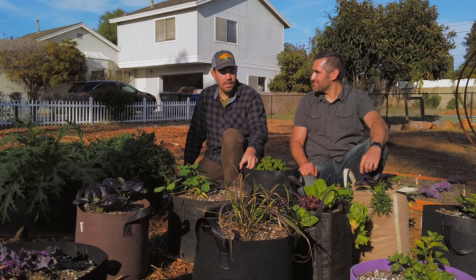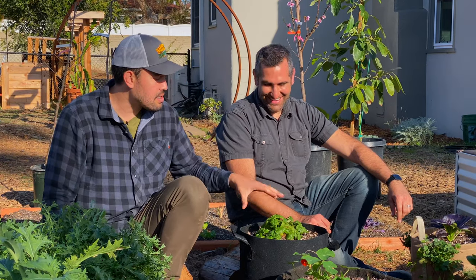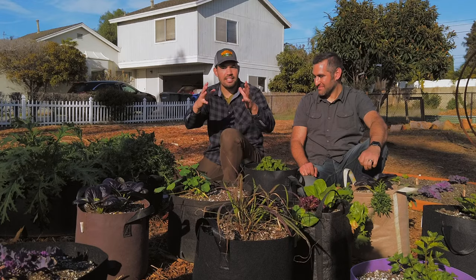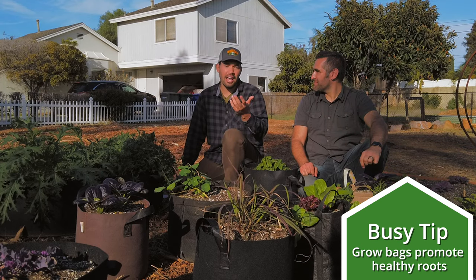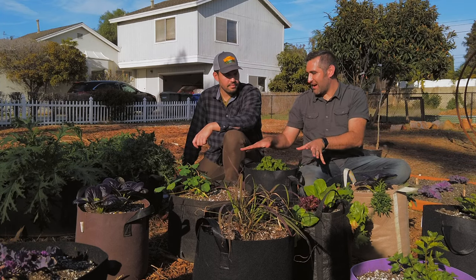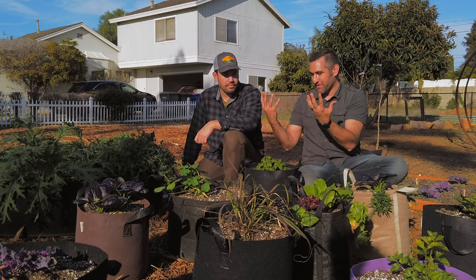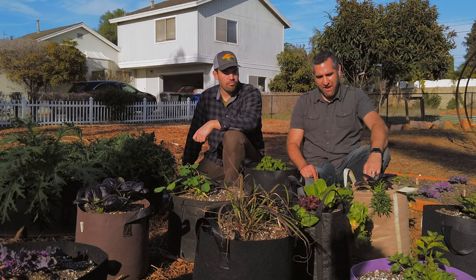What happens in a grow bag is the root hits the wall and there's air there — too much air, actually — so it kills the tip of that root, which sends signals back to the plant to be more fibrous in structure. So with a plastic pot of mint, eventually you'd have a mint-shaped root ball when you pull it out. But in a grow bag, you would find a nice, structurally sound root system almost as if it was already in the ground. That's one of the biggest reasons to grow in fabric pots. They're also relatively inexpensive and they'll last quite a while.